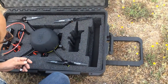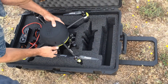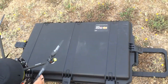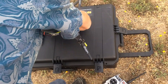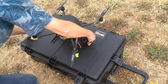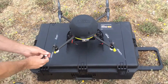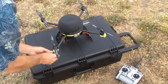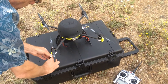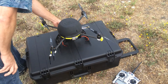Then we pull this out of the case. I have the antenna for the UAV. As we pull the UAV out, we go ahead and close the lid here — this makes for a nice little flat landing and take-off pad. The antenna to the UAV screws on right here. The GoPro 3 Plus camera system and the gimbal mount up here.